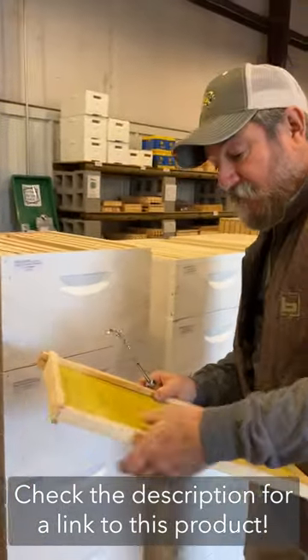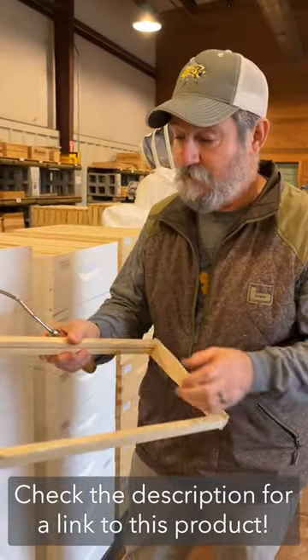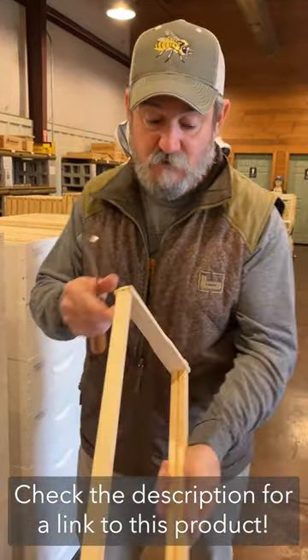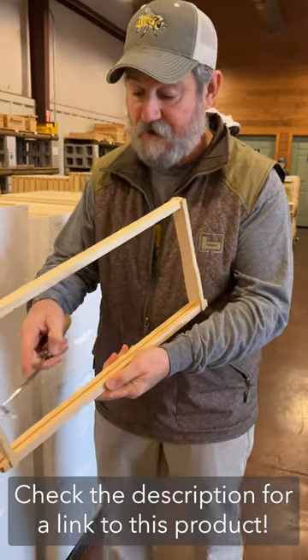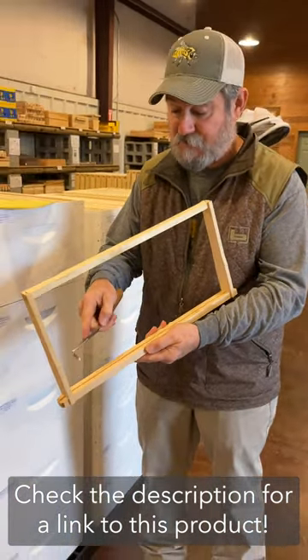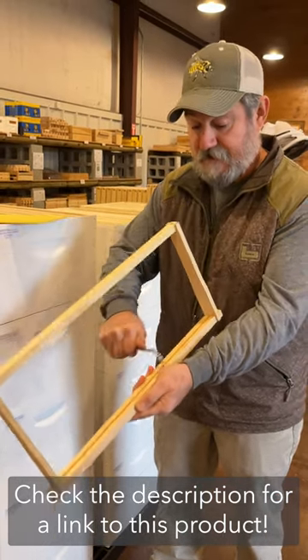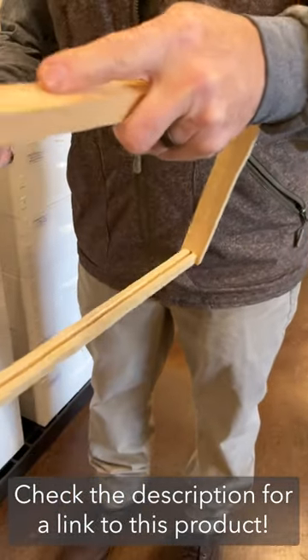In the unfortunate event that you've lost bees and you've pulled all your comb, you've taken your hive tool and scraped the exterior — but what about these grooves where wax beetle larvae and all the nasty things get in? This tool simply sets in here and you drag it through the crevices. Frame cleaner.